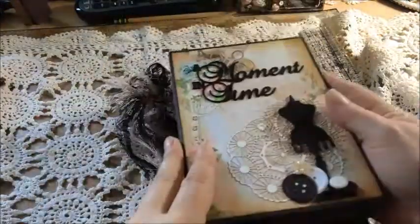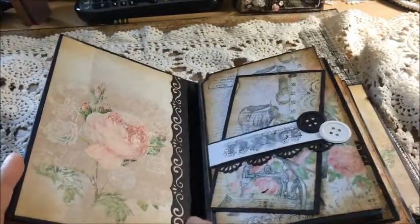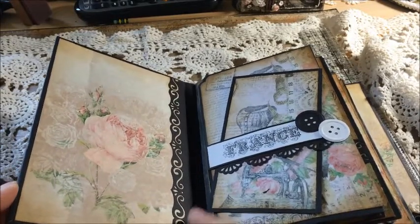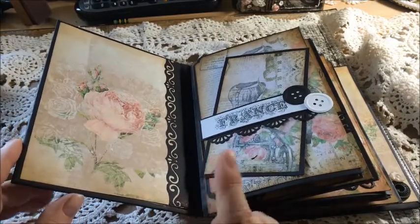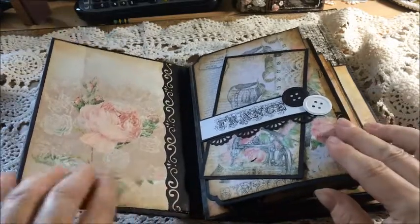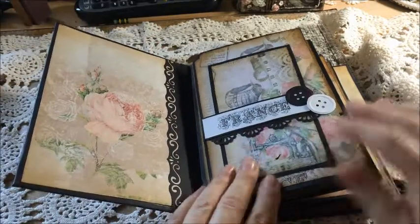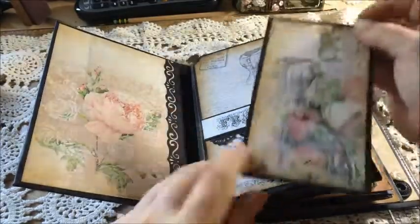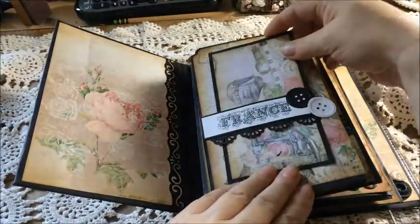On the inside, all my standard punches are EK Success or Martha Stewart — I haven't unpacked that box so I can't show them, but don't hesitate to ask and I'll tell you the names. This is the front page and it is actually raised, so you could stick a picture there if you wanted. There's a piece of paper I've cut out, two more buttons, and I made a belly band and a photo tag where you can put a photo.